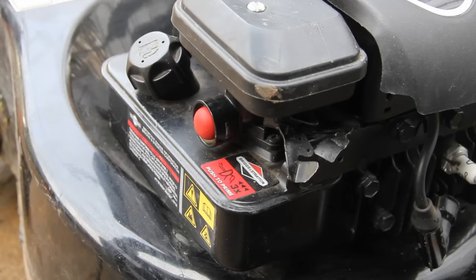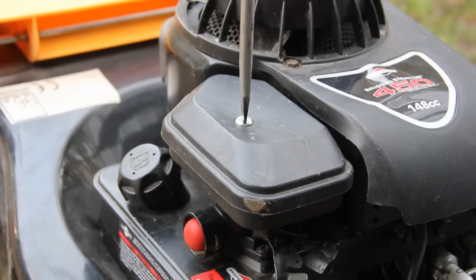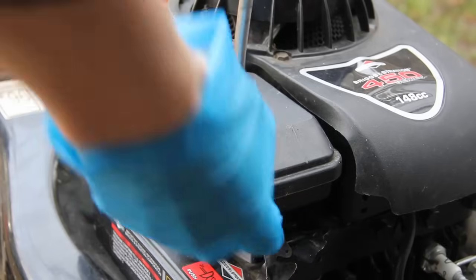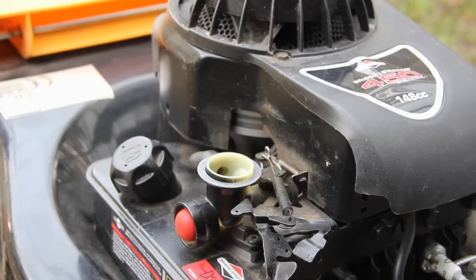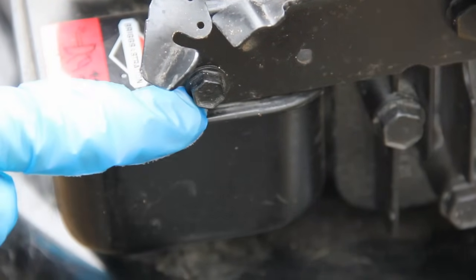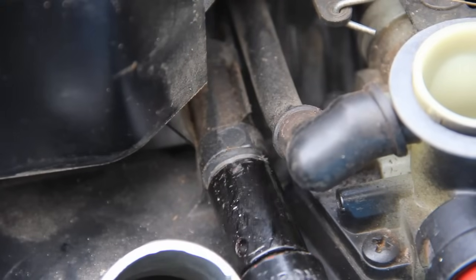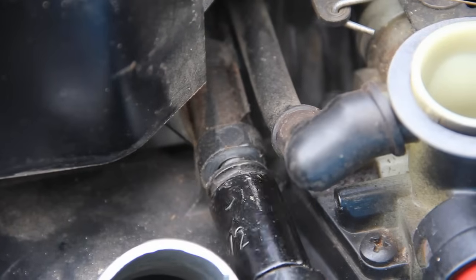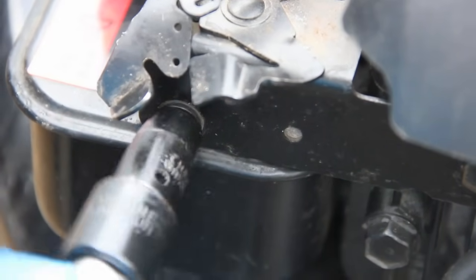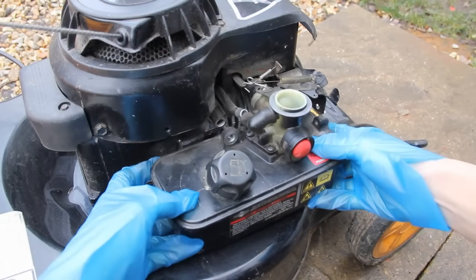First of all, what you're going to need to do is remove the air filter from the top. That just requires a flat head screwdriver and it will lift off. Make sure you put that somewhere safe so you can't lose it. Then you need to remove the bolt in here, and there's one around the front as well which needs to be removed. Once you've removed both bolts, you can then gently remove the air filter.